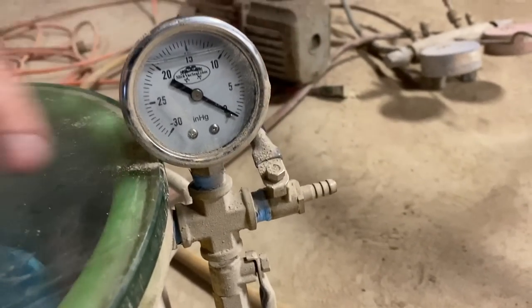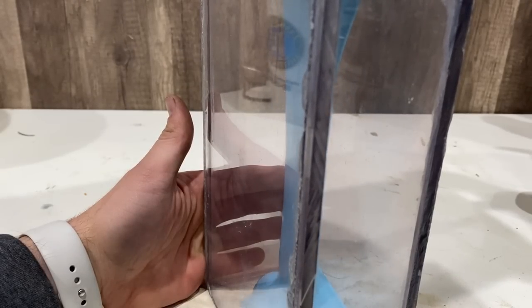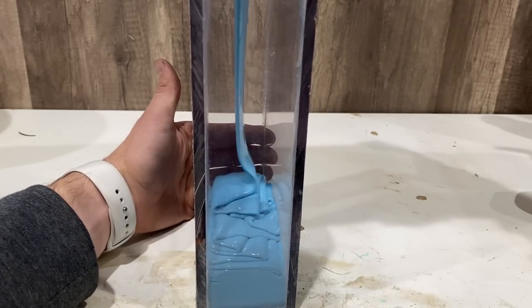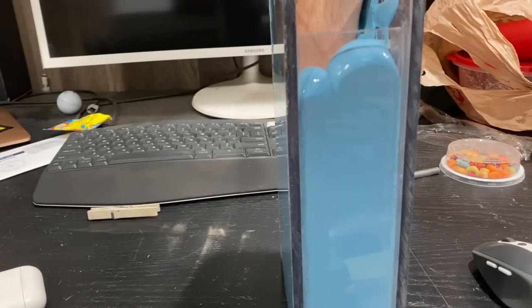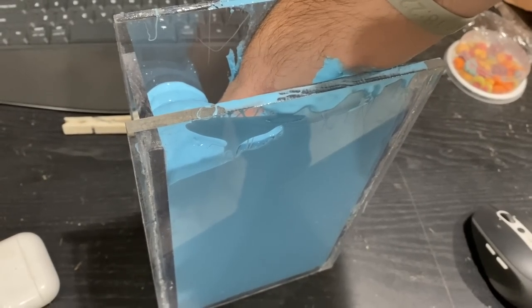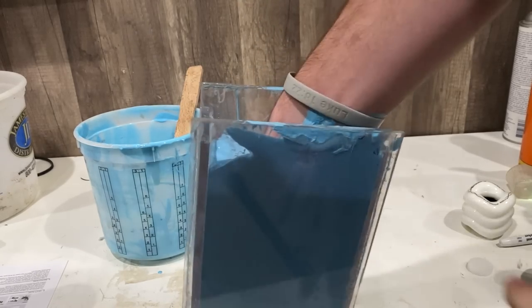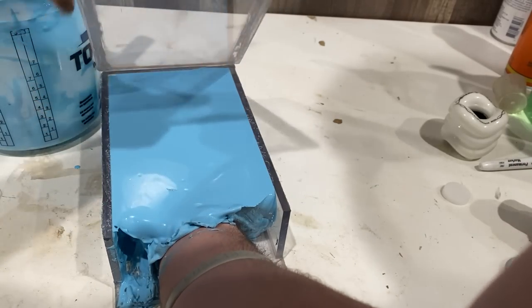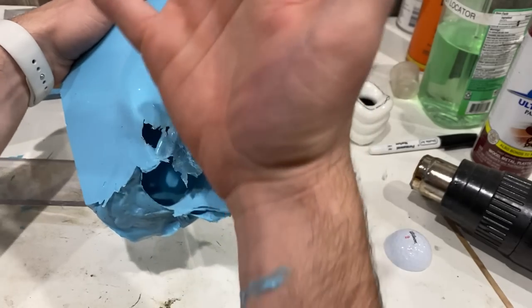Pretty. That is a very sweaty hand. Oh my, look at the detail on that.